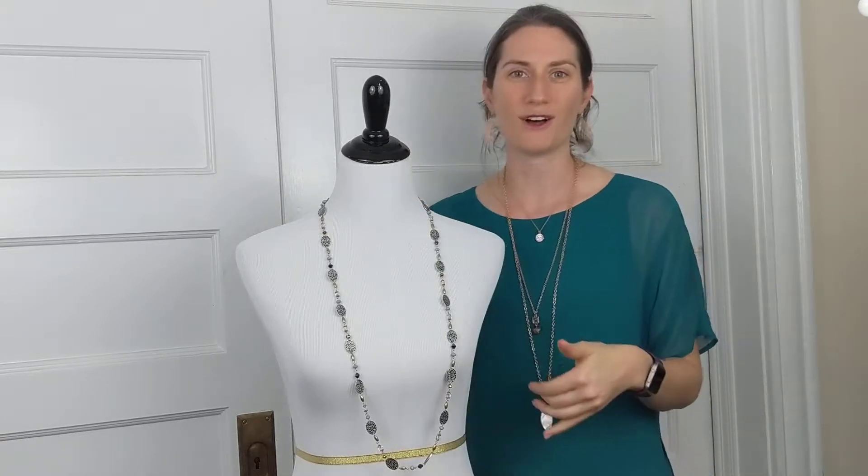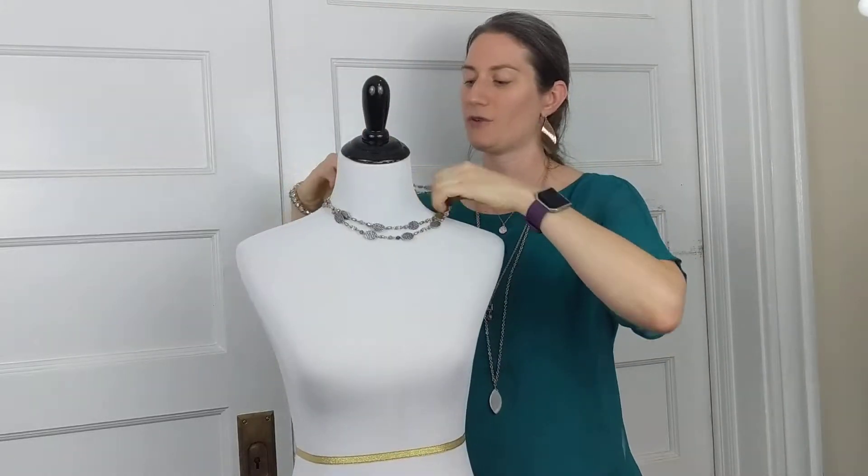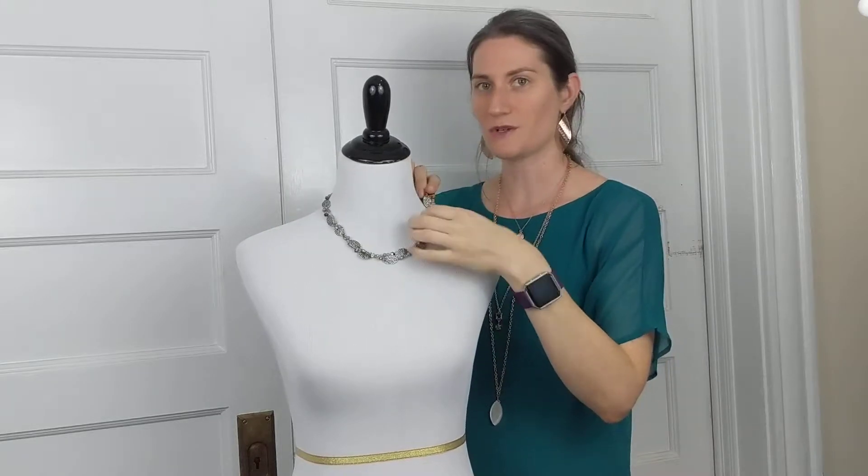Right now I have it here nice and long, but I want to show you the other ways that you can wear willow. You can take it and double it up short. It does have that double lobster claw, so you can undo the lobster claw and double it right there in the back, and it makes a great statement piece here in the front.